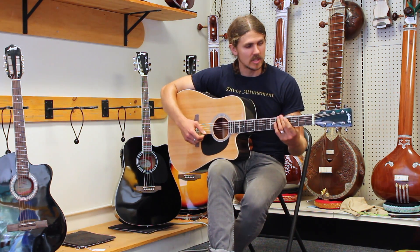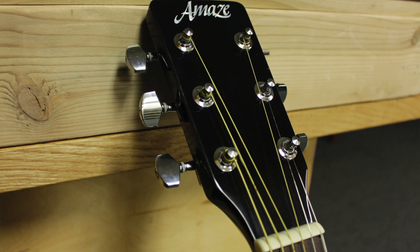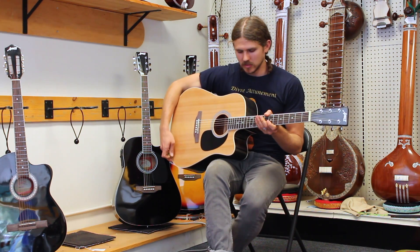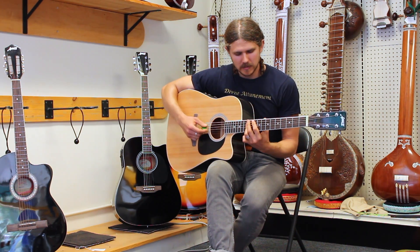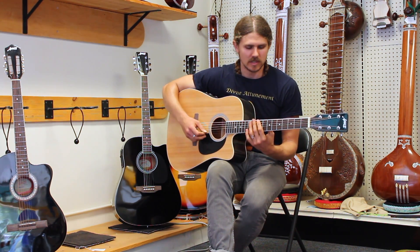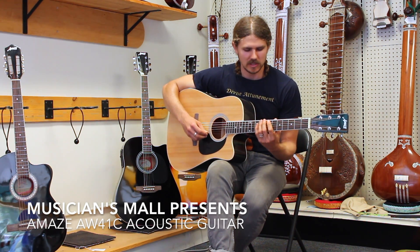Also steel strings, not the Spanish-style headstock. Very nicely put together, rosewood fretboard, for around $100 as an entry-level instrument. This is a very solid choice, a nice-sounding guitar.